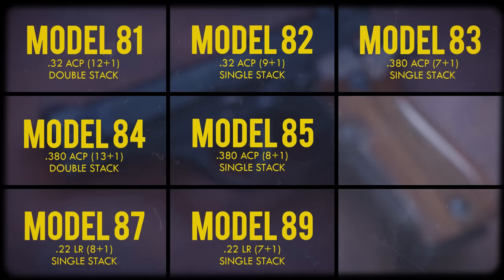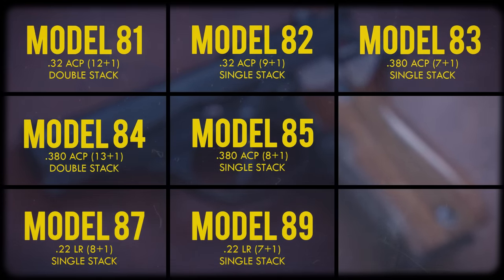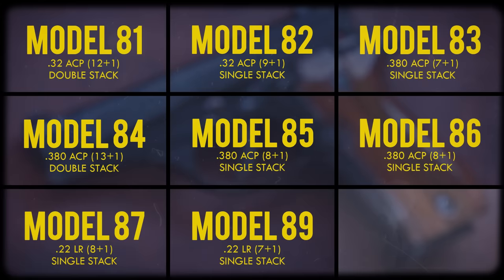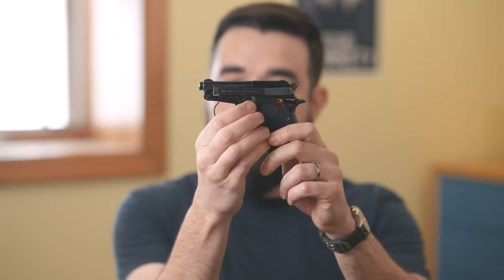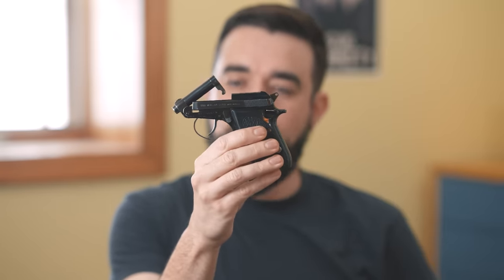The Model 83 was, as far as I can tell, never marketed in the U.S. It's essentially the same as the Model 85 except for a 4-inch barrel and mags limited to 7 rounds. That leaves the Model 86, which is similar to the 85 with one major exception — it has a tip-up barrel, just like the pocket-sized Beretta Tomcat and Bobcat. Here is a Bobcat: you push this lever forward and the barrel tips up so you can load or unload the chamber.